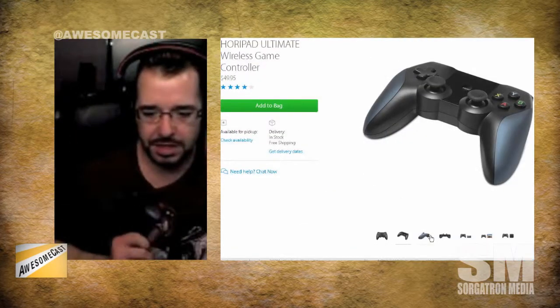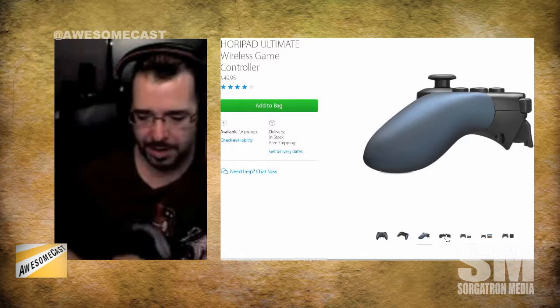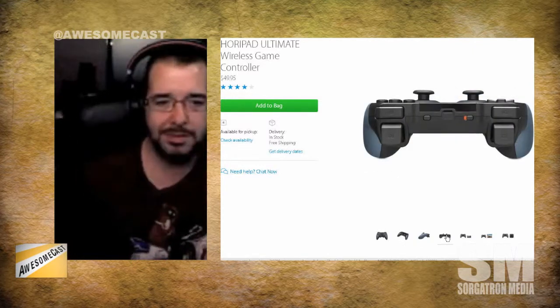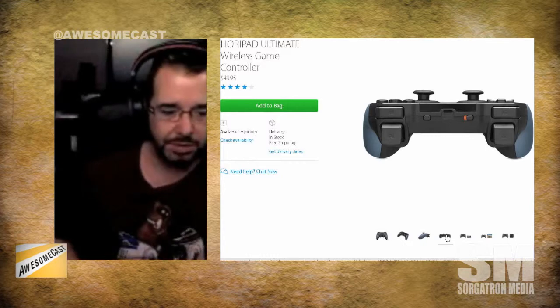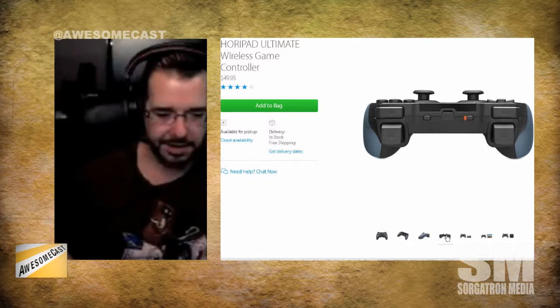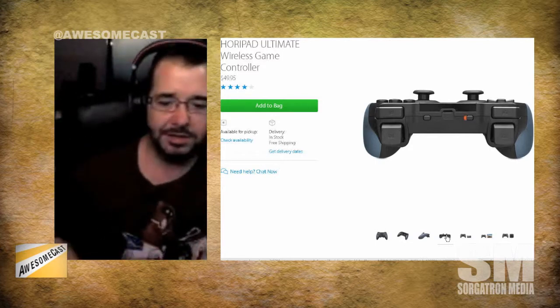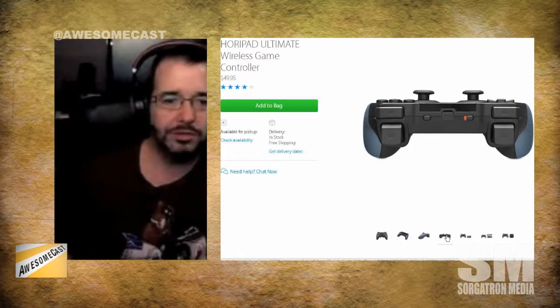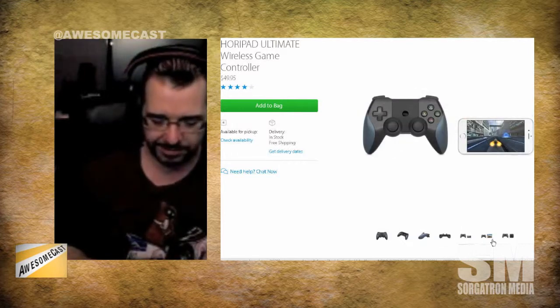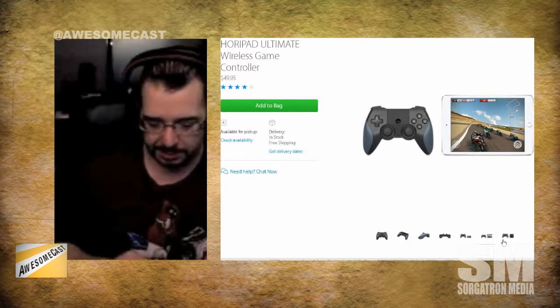I've used it with the Apple TV, my iPad, and my MacBook with some emulators and games that support it. There are a lot of websites out there with lists of what supports the MFi controller spec from an iOS perspective. Battery life has been great — I've been able to play for hours with zero issues. There's a little indicator bar on it too.